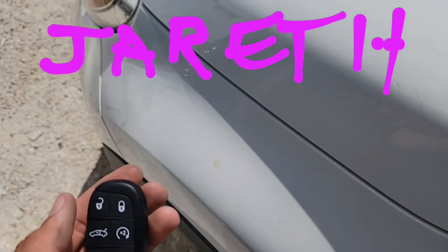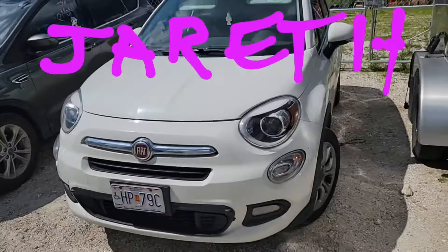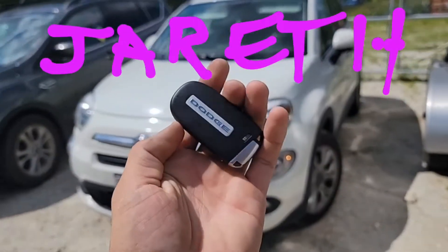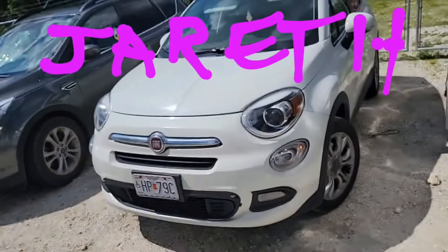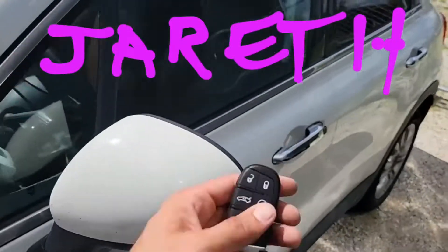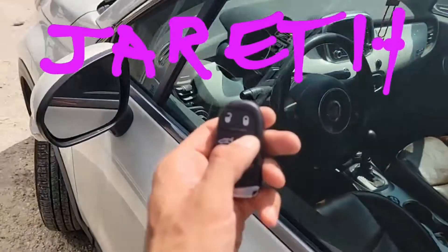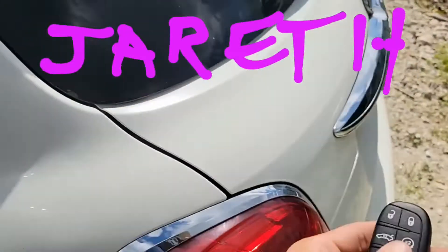Alright, I hear it now. Here we go. Yeah! A 2019 to 2021 Challenger remote will work for the Fiat 500x. Very cool stuff, guys.